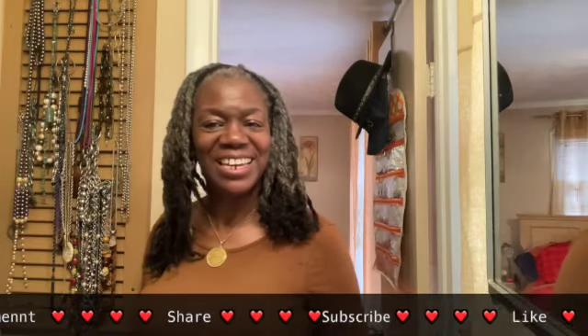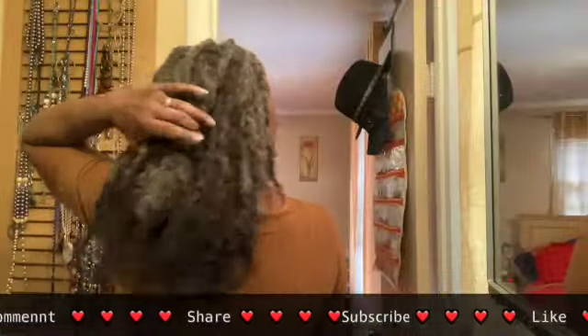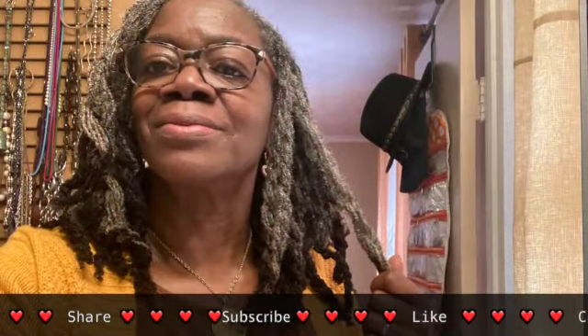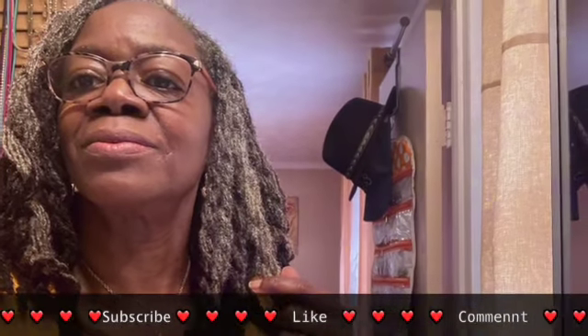Have a great day. And now my 360. He's in control — see you next time.